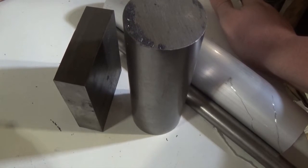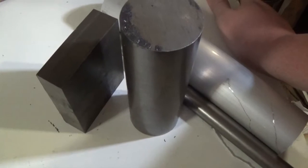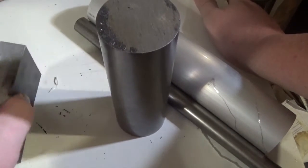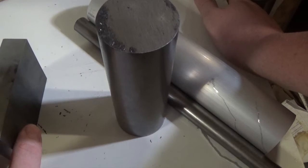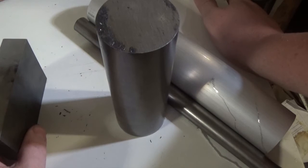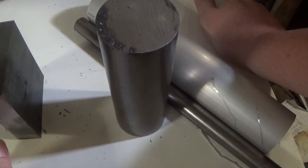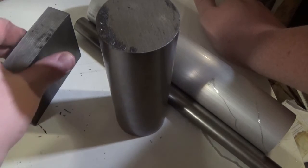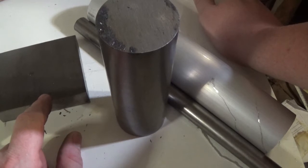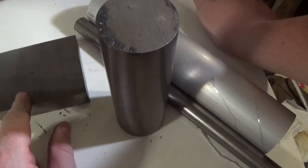Hi guys, Emma again, welcome back to the shop. This is part two of this little dynamo build. Some steel came today from Interloy in Brisbane. It's an alloy, the designation is M1020, which is about four or five percent carbon steel. It's reasonably easy to work, I hope. This is the smaller size available - 100 by 25 - and they've cut me a piece about 80 mil long, so we can probably only get two magnets out of this.